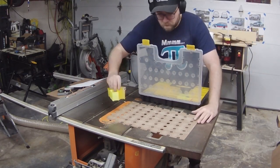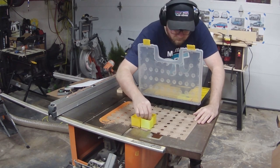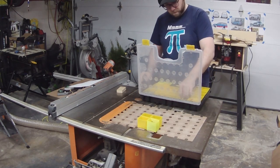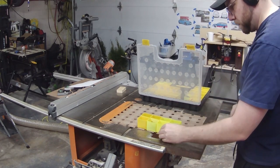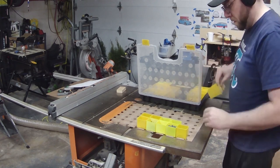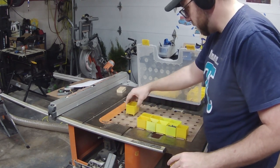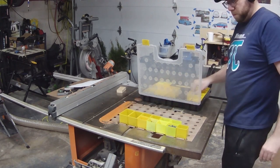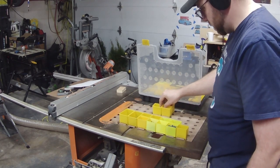I had not test-fit these before and probably should have, but I got lucky — as you'll see here they are fitting in. I loaded up a whole bin on top of these just to see if they would move around and how easily they would lock in place, and it works really, really well.